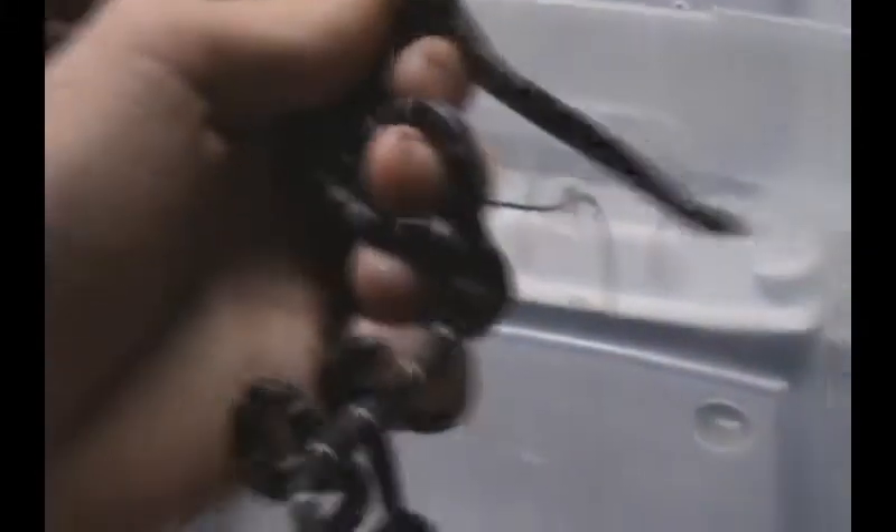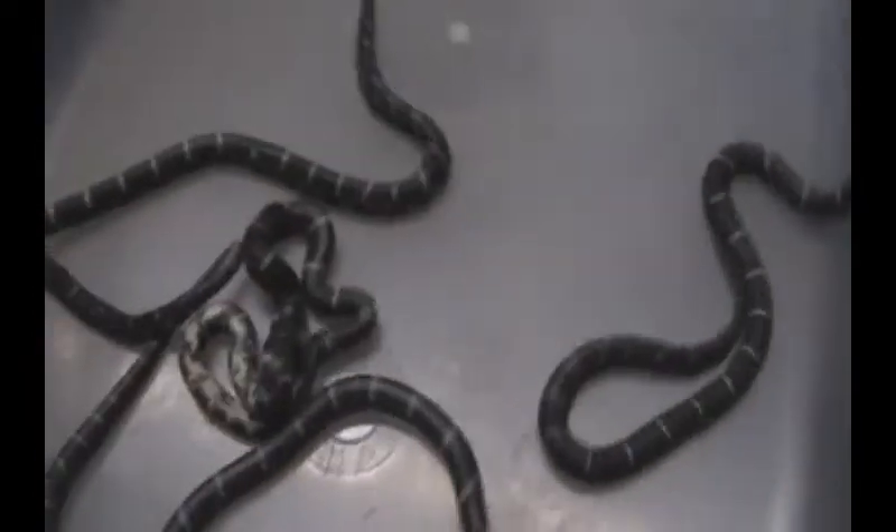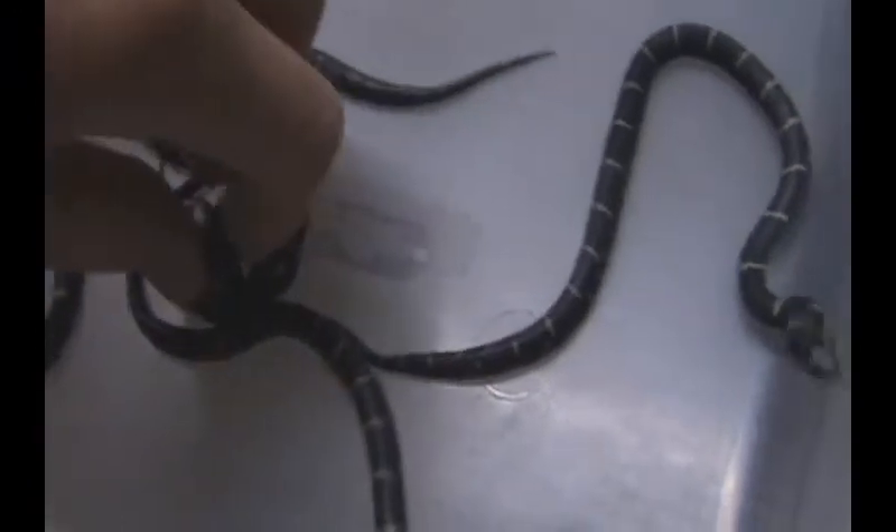So far there's three males and two females, and there's more to come too. You can see that little female's pretty quiet.